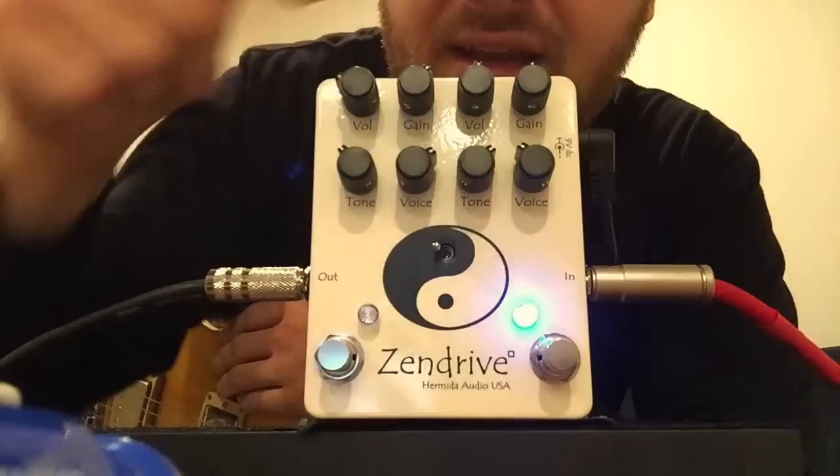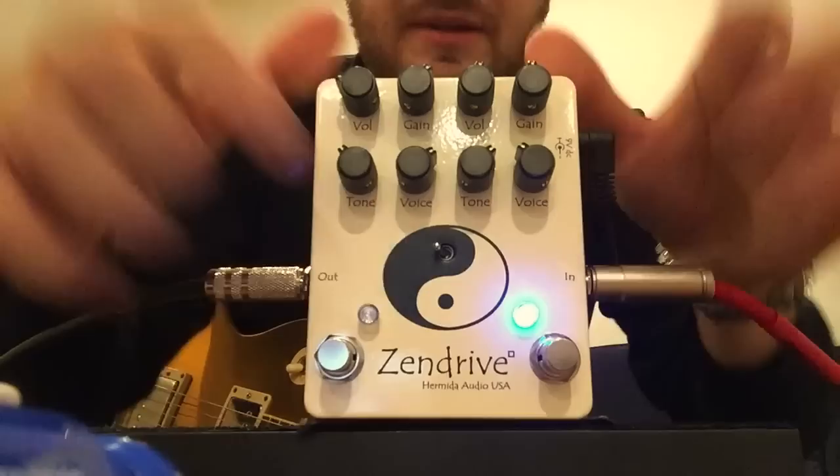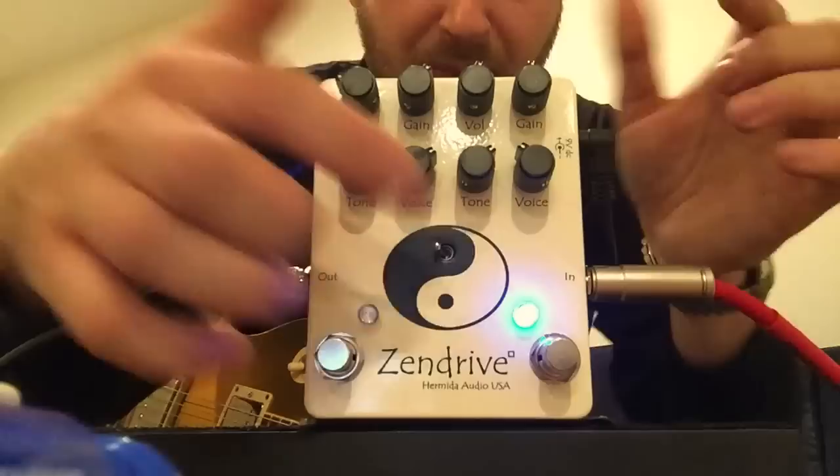Each side has the same controls: tone, voice, volume, and gain — same thing on both sides. The only thing that's different is the pedal circuit inside themselves, because the knobs are all the same and do similar things. I usually run the voice down and tone up on this side.